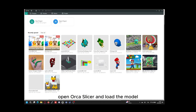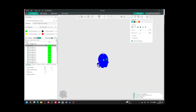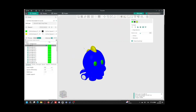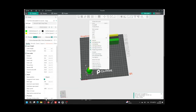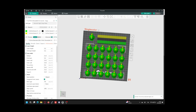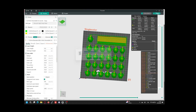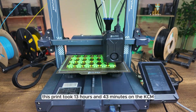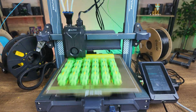Open Orca Slicer and load the model. Paint the model, slice it, and start the print. This print took 13 hours and 43 minutes on the KCM-equipped Elegoo Neptune 4 Pro.